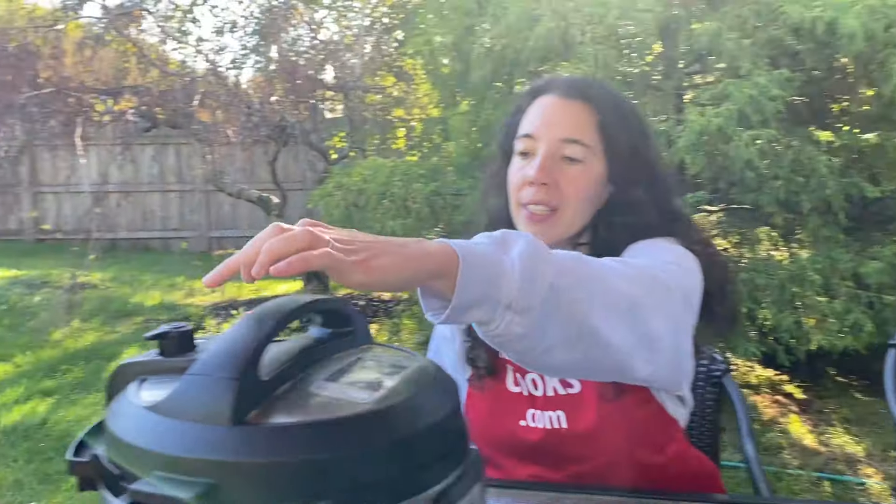The instant pot is done cooking the potatoes. Let the pressure release naturally for 10 minutes. Now the instant pot has released pressure naturally for 10 minutes — let's quick release the steam.